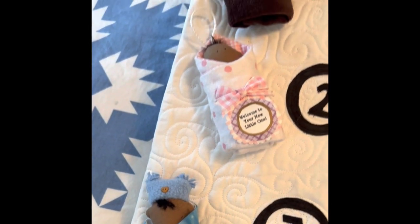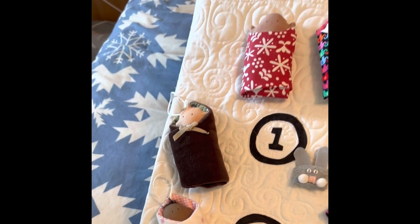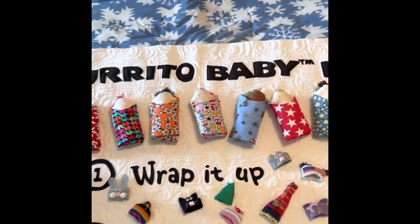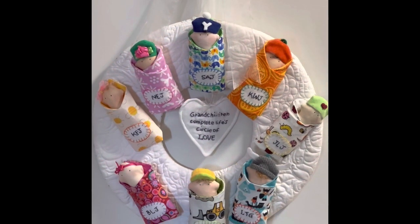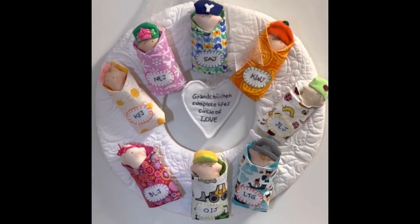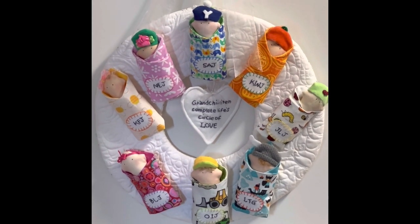You can make a little 'welcome to your new little one' — you're putting this on top of a package. You can make it look like someone that you'd like to honor. I put some of mine on a wreath that says 'grandchildren, complete life circle of love.' Problem is, I have four and a half more grandchildren than on here, so I need to make some more.